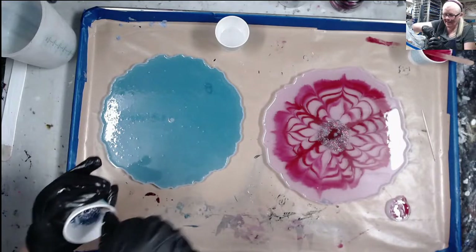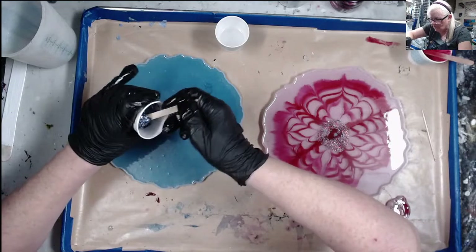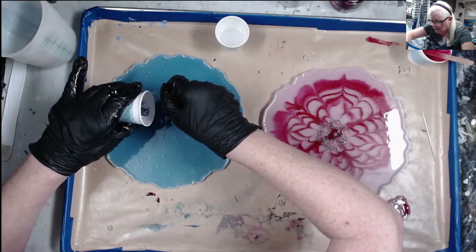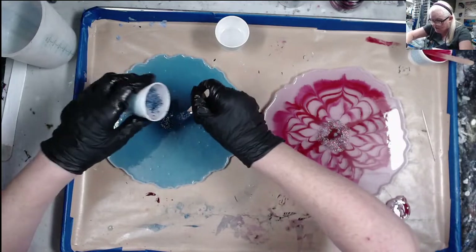I'm getting ready to do a video chat tutorial via Facebook one day. I'm also getting ready to teach Fiona resin — she's done resin by coating stuff, but I'm going to teach her how to do art with resin.